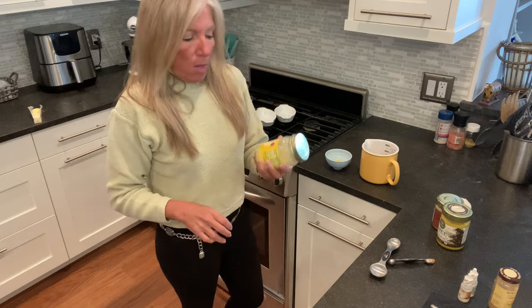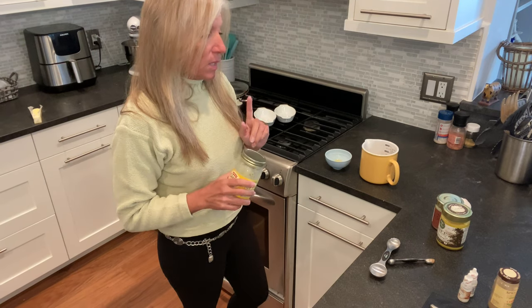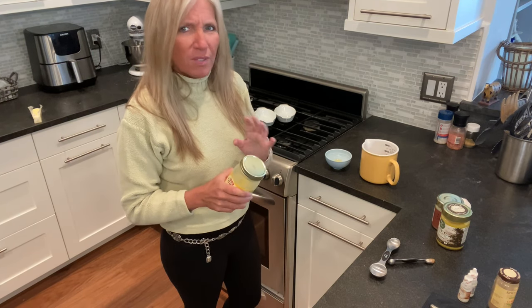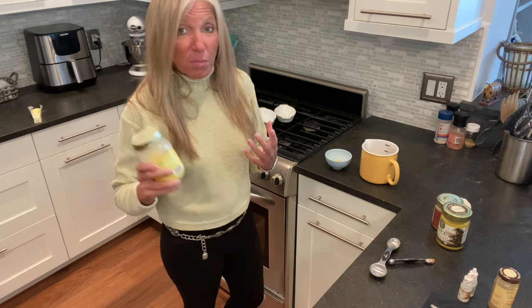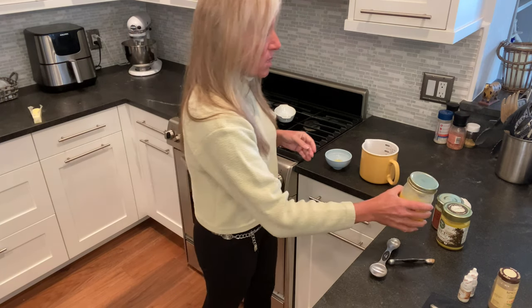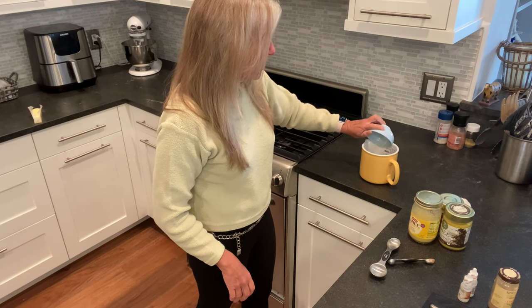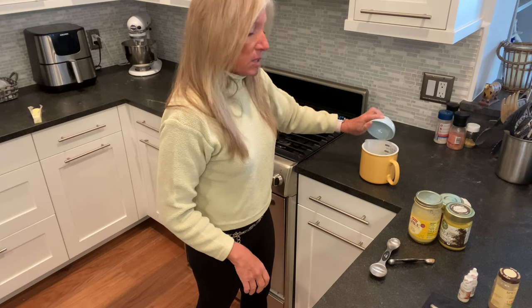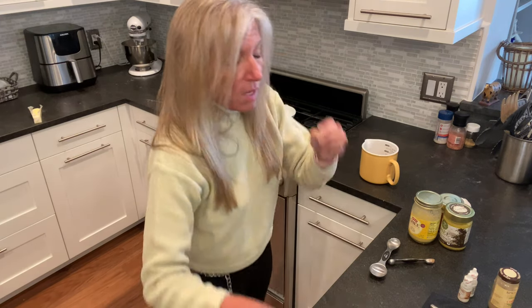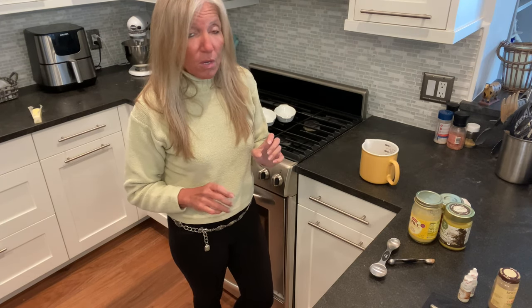I grabbed my ghee and you're going to put in a tablespoon of it. If it's room temperature it's fine — it has that soft, gelatinous consistency. If you keep yours in the fridge it'll be solid, so you'll want to soften it in your microwave or leave it out. I'm going to put in the tablespoon of ghee, and before I mix that up I'm just going to talk about some of the variations that are really amazing to make.